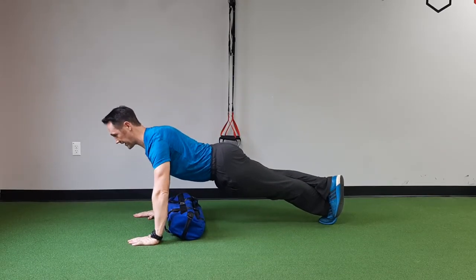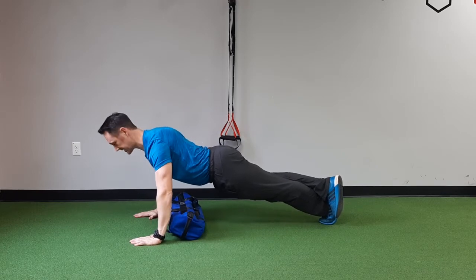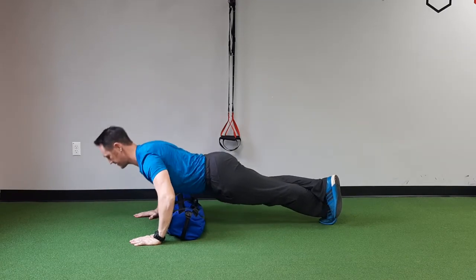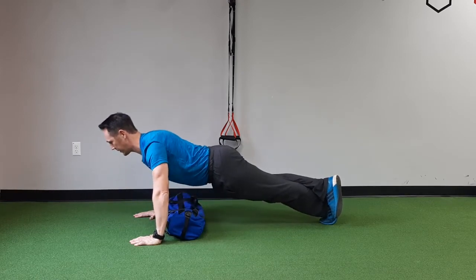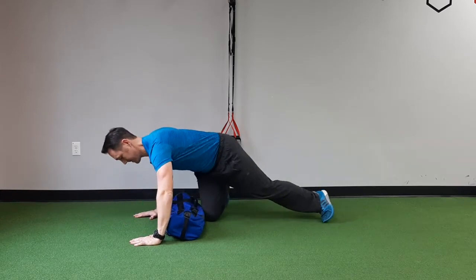Give a nice plank, turn the elbows in, contract your lats down, touch the back — down, touch the back. That's how we would use a sandbag to perform a push-up in a safer range of motion for your shoulder.